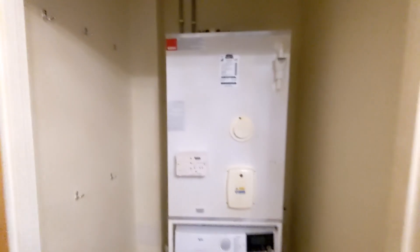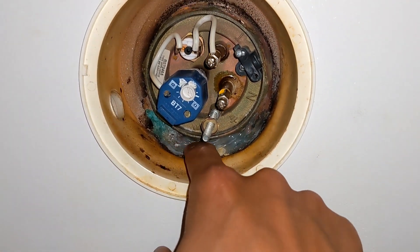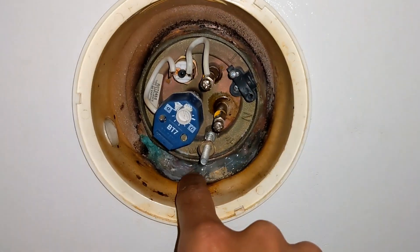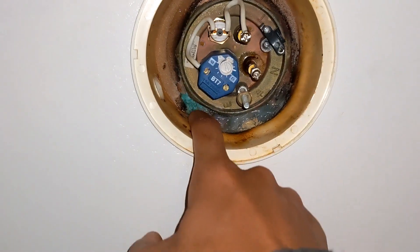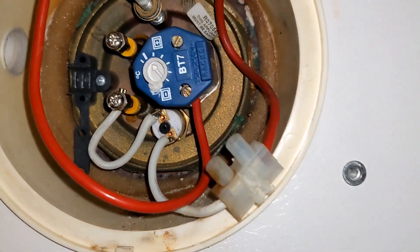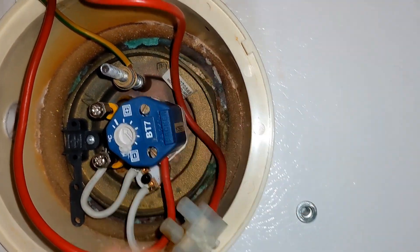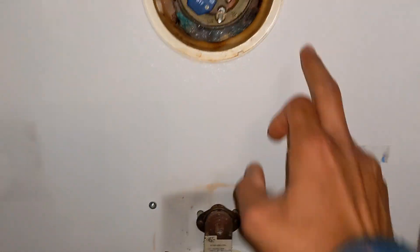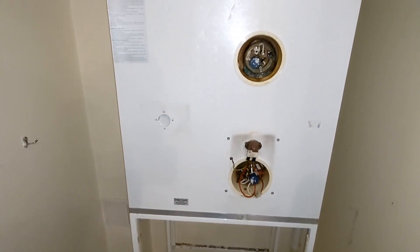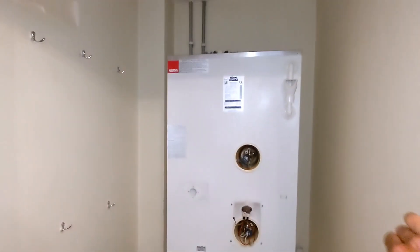On close inspection of these immersions, it looks like someone's had a go at trying to do a bodge repair - it looks like the immersion's actually been leaking. Instead of trying to fix it properly they've just squeezed a whole lot of silicone in there. The bottom one has no silicone but you can see signs of scale around it - you can see it's been leaking. These are about 10 years old now so it's about time to start changing them out.